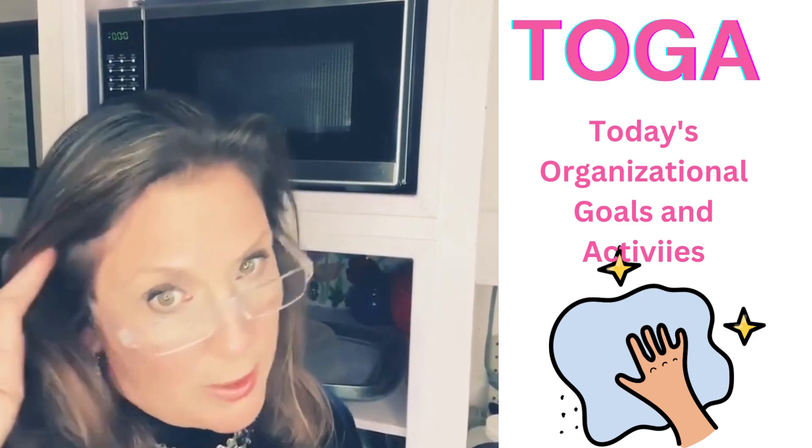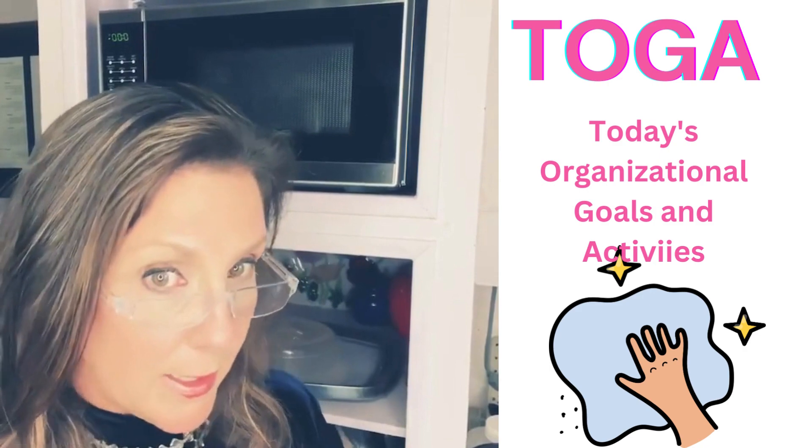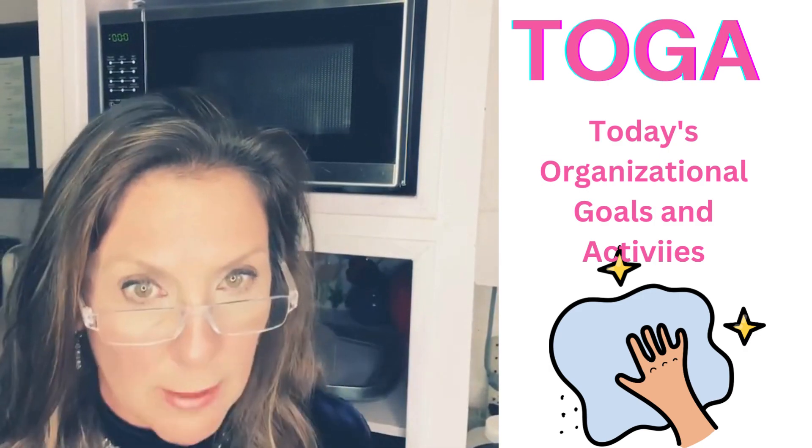Hello friends, this is the Organizer Advisor here to help you enhance your happiness and transform your life. And today's topic is our microwave.